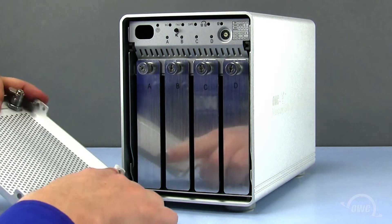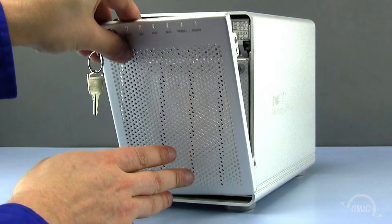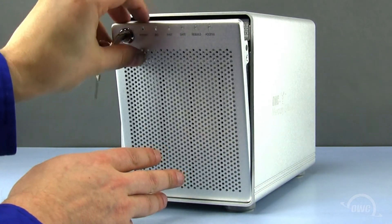And finally, line up the front door pins with the notches in the case and slide the door into place. Now close the door and lock it with your key.